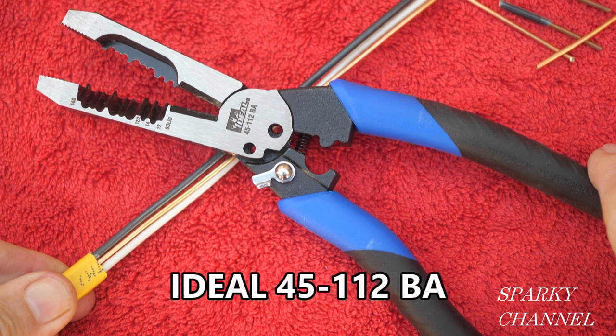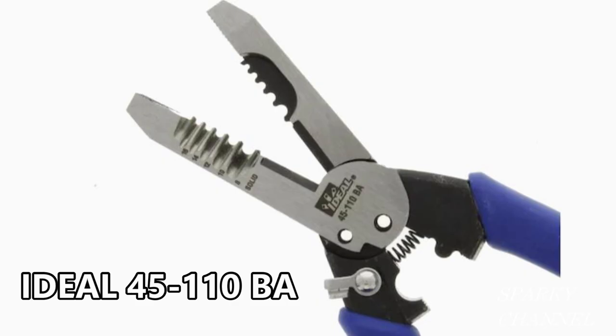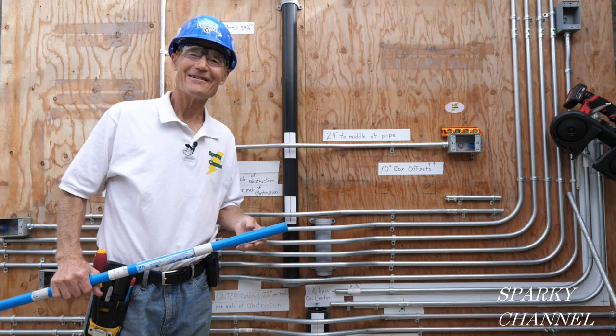I'll put a link in my video description for the Ideal forged heavy duty dual NM wire stripper, and I'll put a link for another new tool from Ideal — the forged heavy duty wire stripper, which has 5 wire stripping holes but doesn't do the dual NM sheathing stripping. Thanks, I hope this video was helpful.